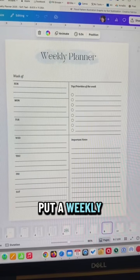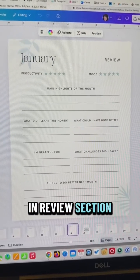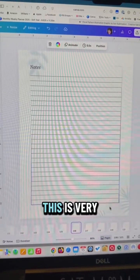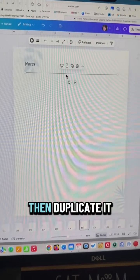You can also put a weekly planner list together, even a month in review section. I also recommend adding a notes section to your planner — this is very easy to do. You'll just add a line to your page and then duplicate it.